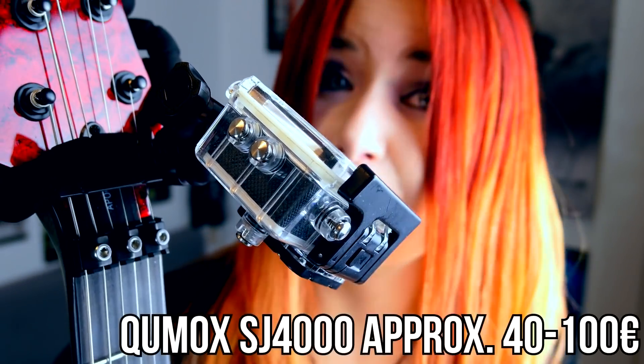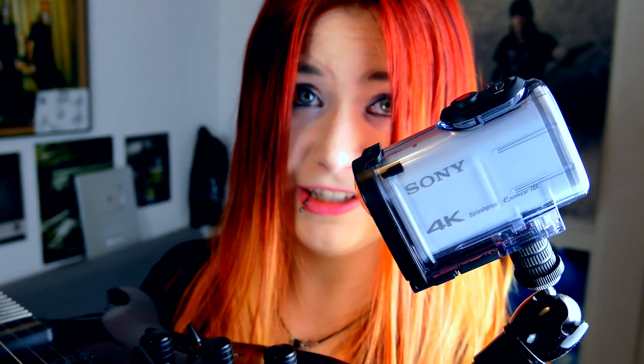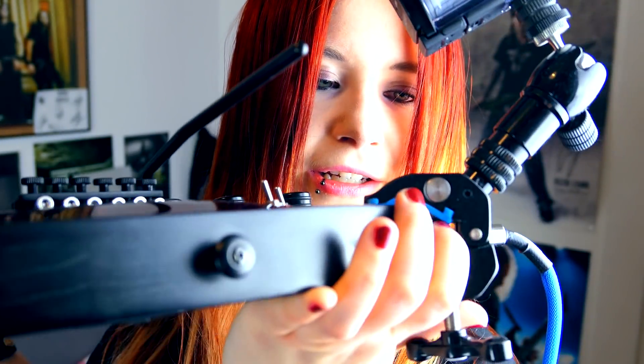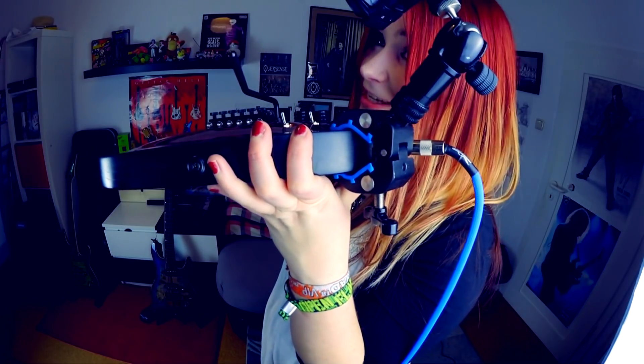I wrap it around the headstock so that my action camera — which I got for about 30 euros now — can mount here and show how my fretting hand works. On the body I have a mount for a Sony action camera, which was on sale for 200 euros and is a 4K action cam. This Triad Orbit camera mount can be used for everything — I also used one here to fix my other action cam on the guitar body to show what my picking hand does.